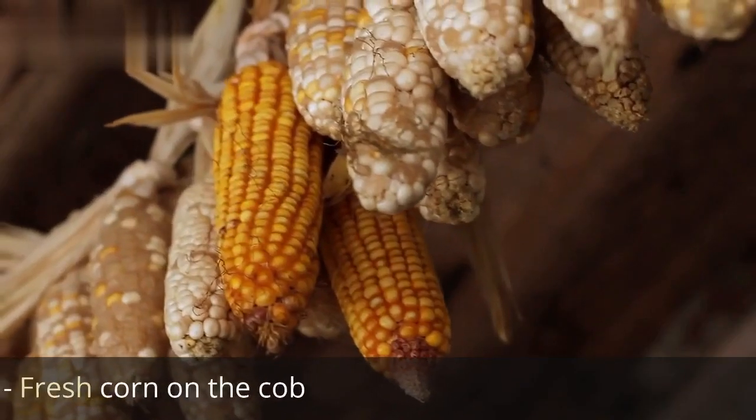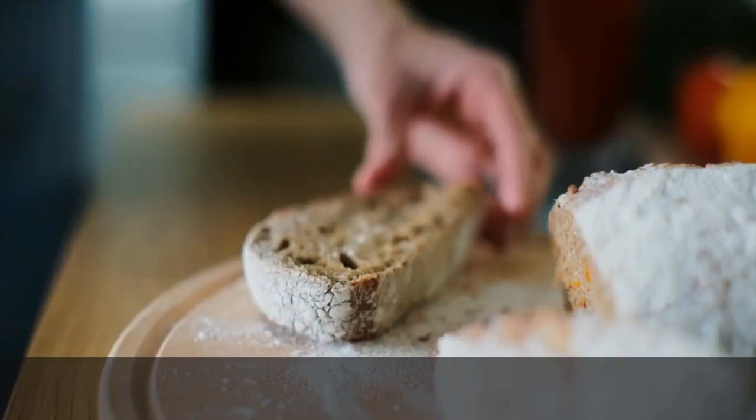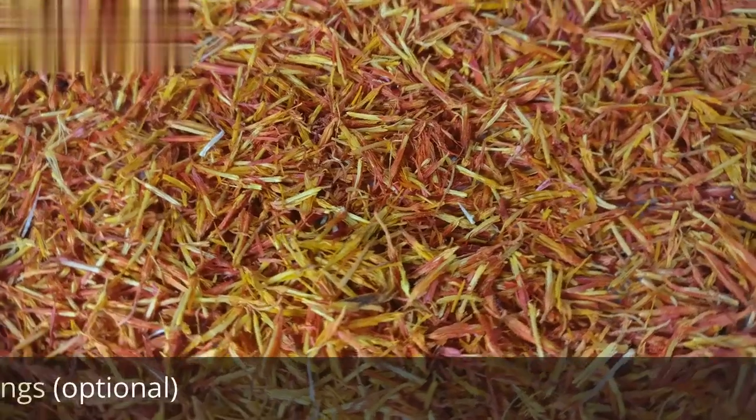Ingredients: fresh corn on the cob, water, salt, butter, and seasonings.